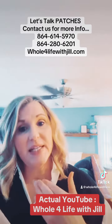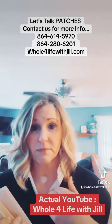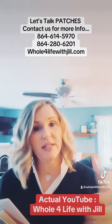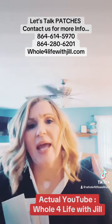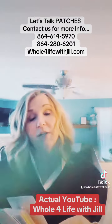These are LifeWave patches. They are clinically trialed — published clinical trials — and proven to do different things or activate different things in the body. I'm going to be real generic here; go to our YouTube channel, Hole for Life, and you'll find a very detailed description of what these patches do.